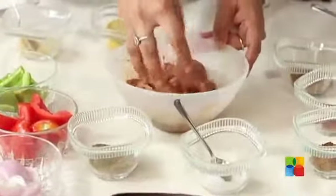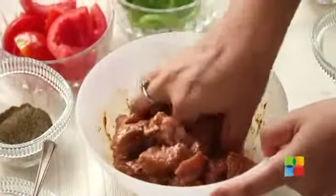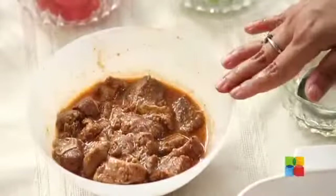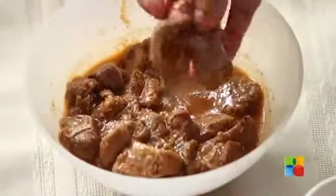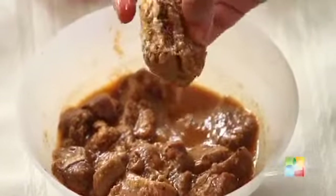The meat has to marinate for more than 6 hours so it absorbs all the flavour and will be nice and juicy when you skewer and grill it. Here is another batch of meat that I have already been marinating for more than 6 hours — in fact, overnight. You can see it's released all these juices. I have all these veggies here which I will be using for the grill.